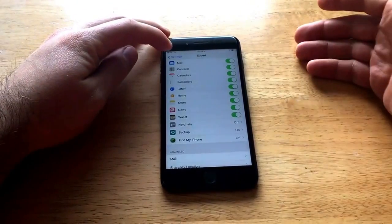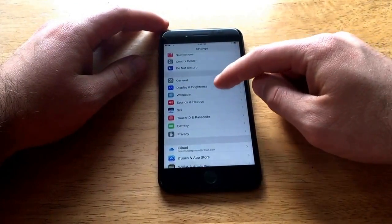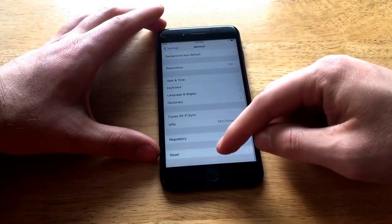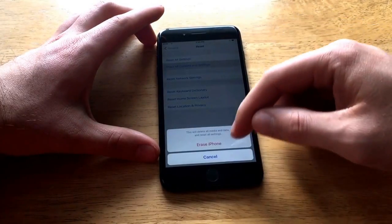So if it is off, then you are kind of lucky — you get to reset it. What you're going to want to do is, once you are back in Settings, go to General. And from General, scroll down to Reset.